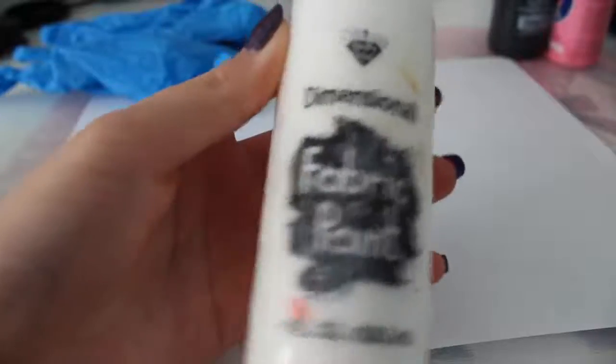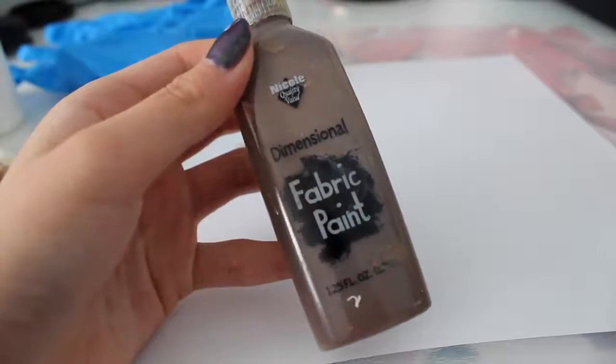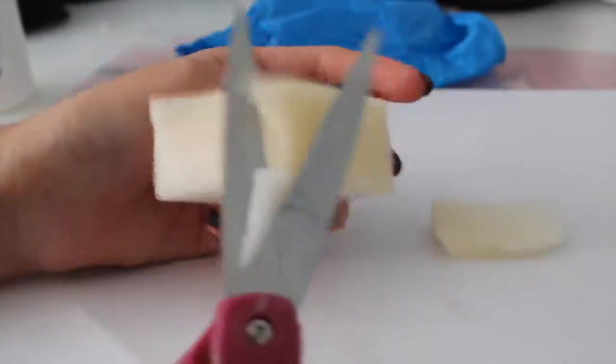First thing you need is foam. You'll need some white, black, and brown puffy paint and pink acrylic paint. You will also need some scissors, a toothpick, and some gloves. So basically here I'm just shaping it.